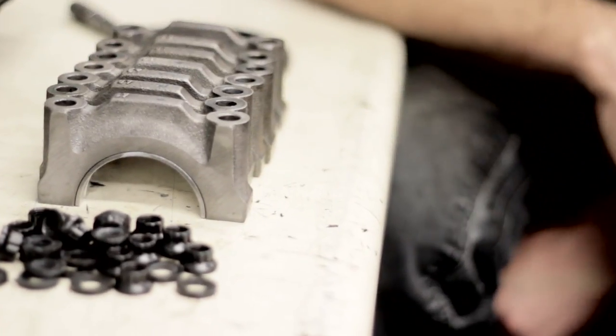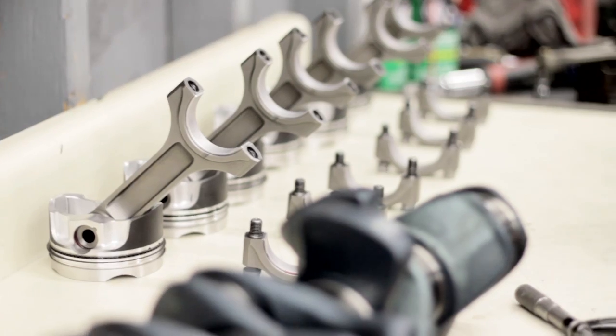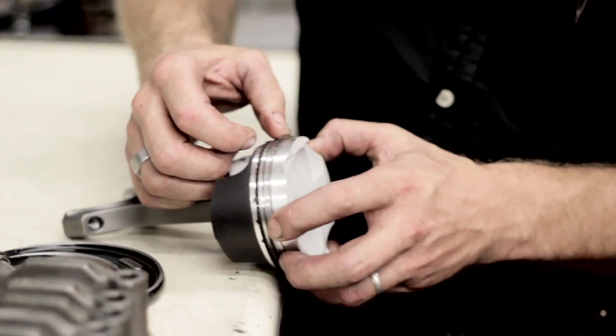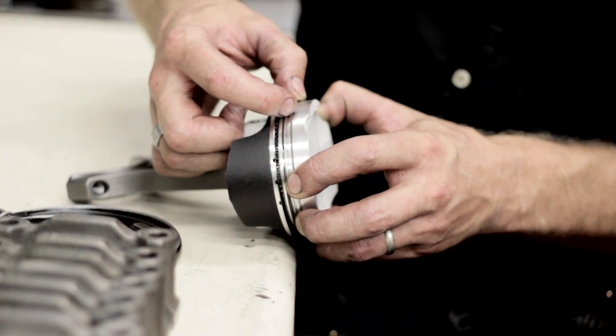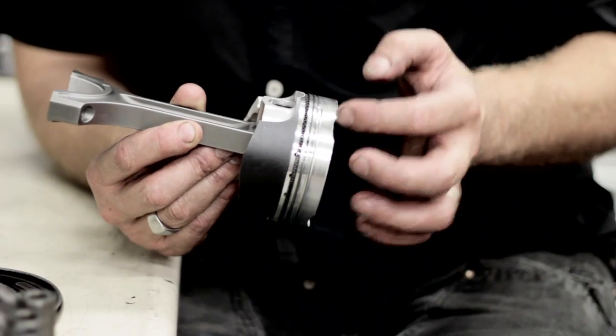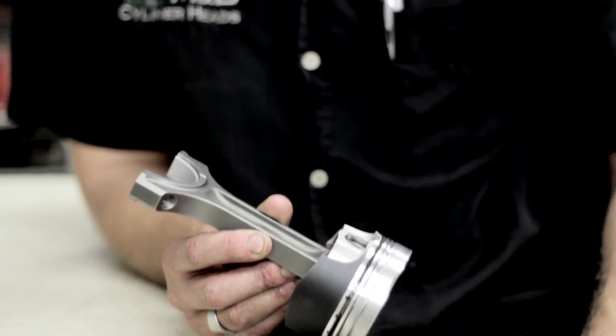We've got the bearings in and we've shown you the bore gauging on the main bearings. I also did some ring filing while you were at lunch. What I'm doing is fitting the rings to the bore — I slide the ring into the cylinder, then slide the piston in to square the ring up, then file it a little to open up the gap. Depending on what stage the motor is and how much boost it's going to be running, I'm running a certain gap per engine depending on how the customer is going to use the car. All of our stage 2.5, 3, and 4 builds are all using the same ring gap.